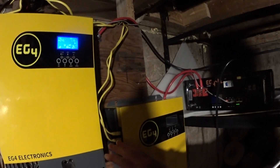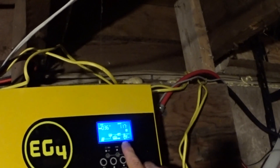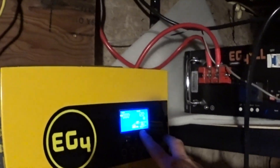Basically, you need to set the master. In this case, this is the master. You know it's the master because of the flashing P right beside the light bulb there, whereas the slave has a steady P beside the light bulb.